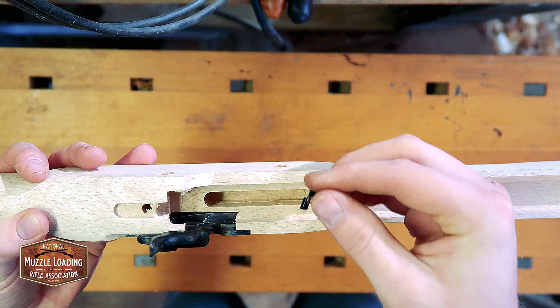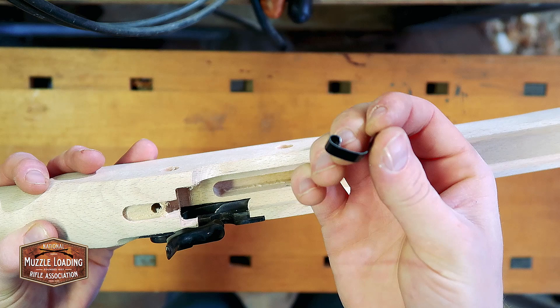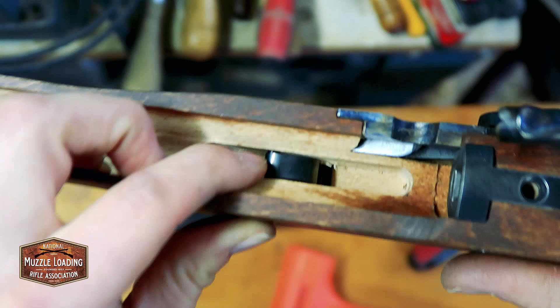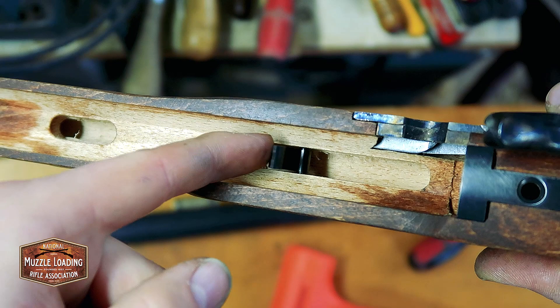Next we're going to place our ramrod retention spring in this channel that's been cut out here. We want the loop end towards the muzzle, which is the front end. We're just going to drop it in there. Note from Ethan: it's been explained that the front lock bolt goes through the loop that is formed in this ramrod spring — I looked back at the instructions and it does say to do that. So this spring is now captured in here and can't get lost or left out — that's what's going to keep that ramrod in there.